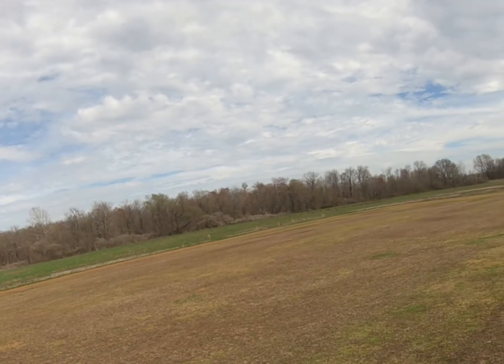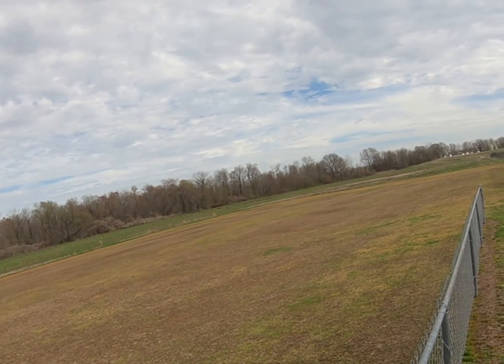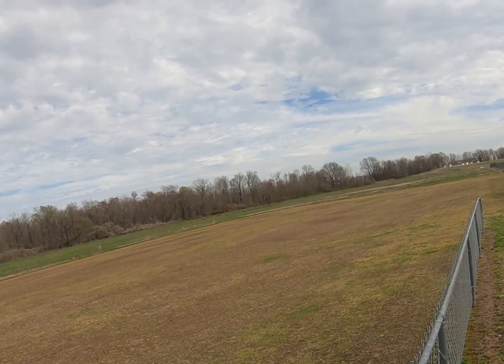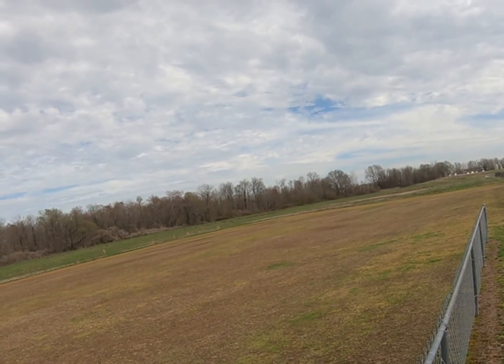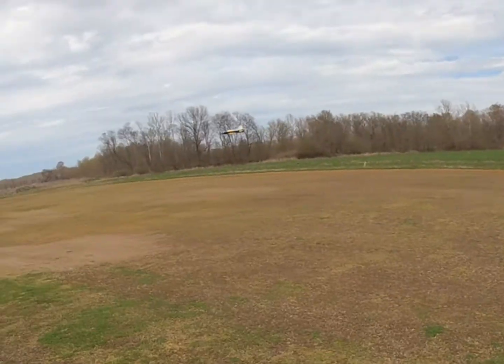Gear down. Good — landed a minute ago, didn't have a nose gear.